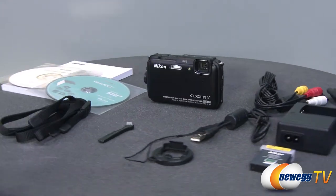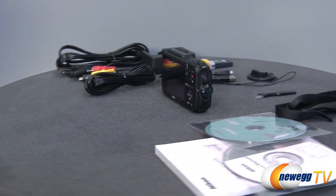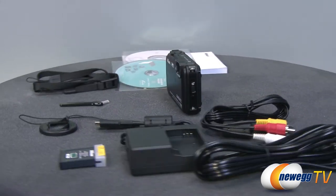The AW110 has 5x optical zoom and up to 4x digital zoom and features built-in image stabilization for taking pictures and video. Shockproof and waterproof, the AW110 is built to withstand tough environments, allowing you to get the best nature or scenic shots possible with a traditional point-and-shoot camera.